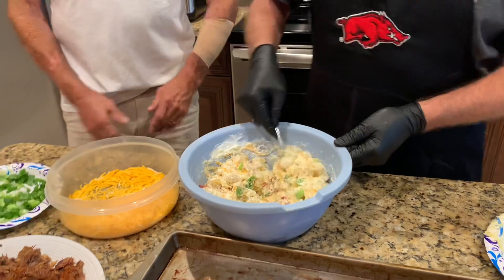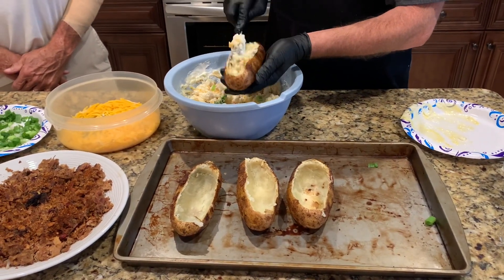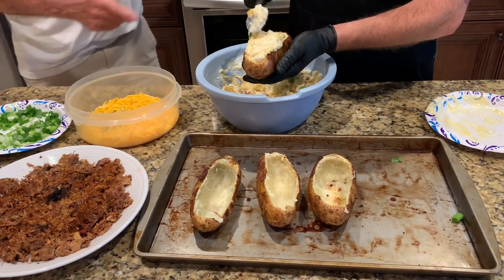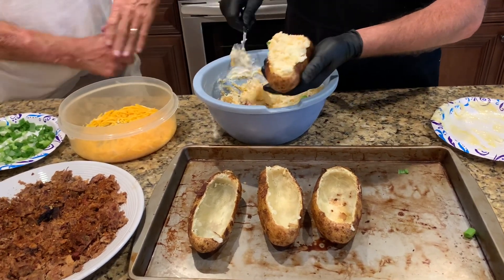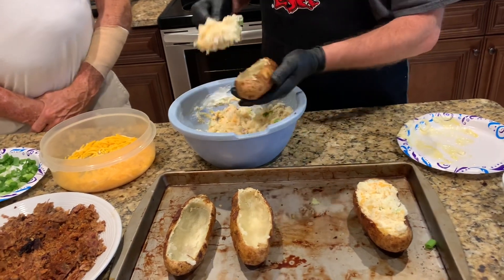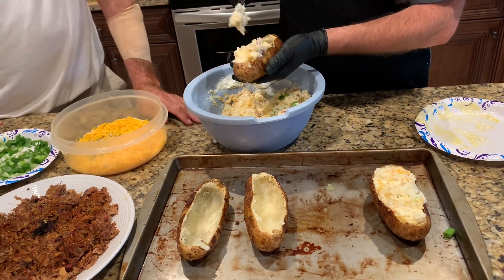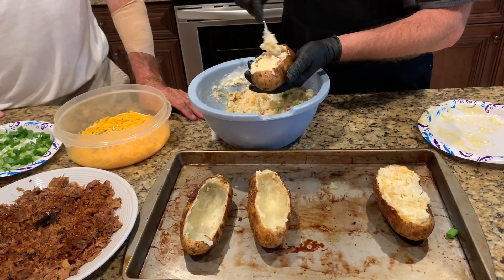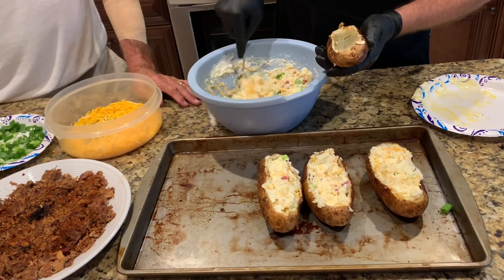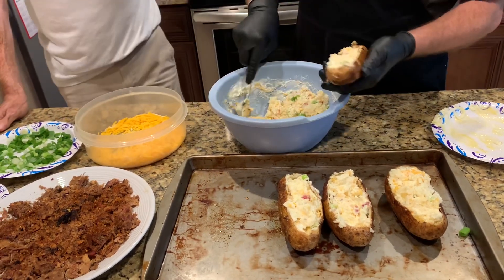Now the next thing we're going to do, we're going to take this filling and we're going to put it back into the baked potato. We're going to load it up, Larry. Now you're going to have some potato filling left over because it's not all going to fit back in there.